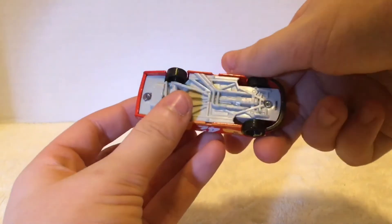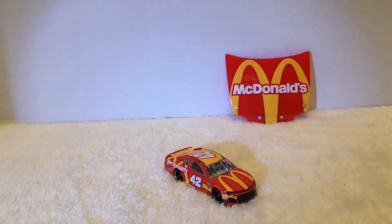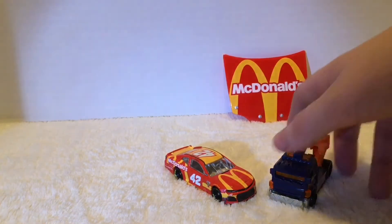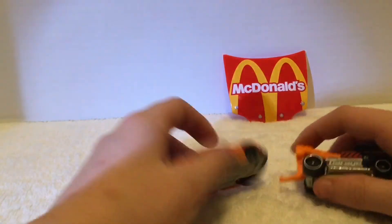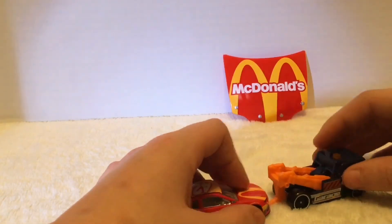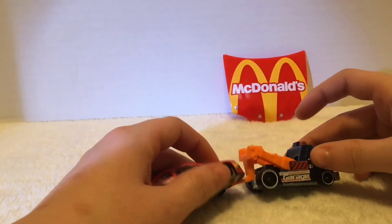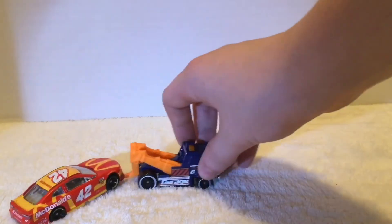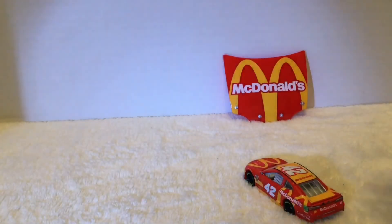Yeah, wait - I want to see if this Hot Wheels car can tow this car. We got it hooked on. Hey, look at that! Beep beep! That's pretty cool.